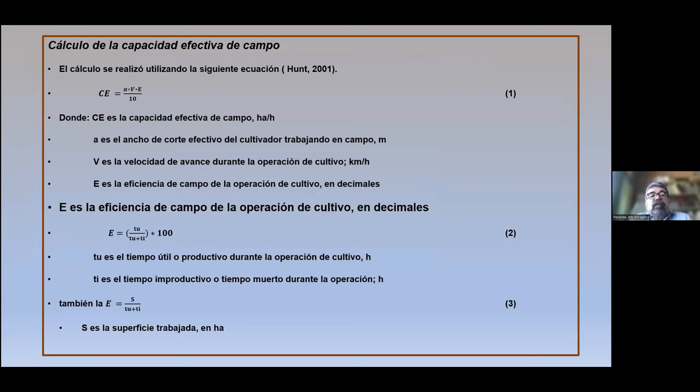Para la capacidad efectiva de campo se utilizó la ecuación de Hohm: C = A × V × E / 10, donde C es la capacidad de campo efectiva expresada en hectáreas por hora, A es el ancho de corte efectivo del cultivador en metros, V es la velocidad de avance en kilómetros por hora, y E es la eficiencia de campo expresada en decimales. La eficiencia E se obtiene mediante: E = TU / (TU + TI) × 100, donde TU es el tiempo útil o productivo y TI es el tiempo improductivo o tiempo muerto durante la operación, ambos expresados en horas. También la eficiencia se puede expresar como D = S / (TU + TI), donde S es la superficie trabajada en hectáreas.